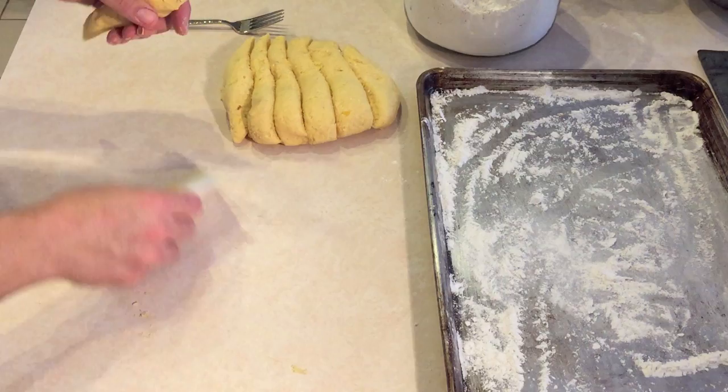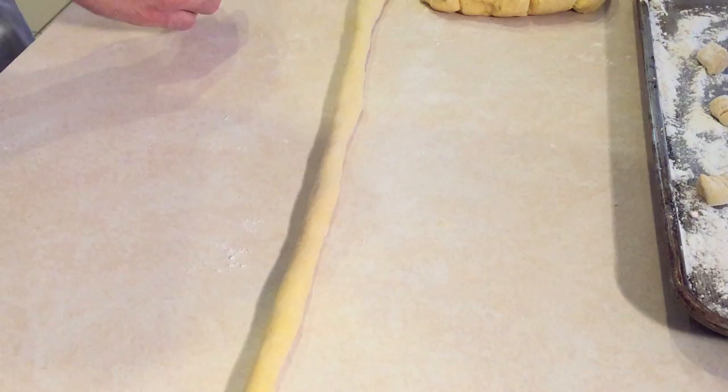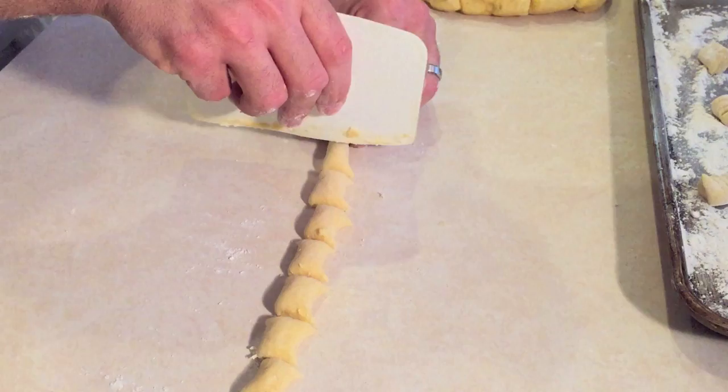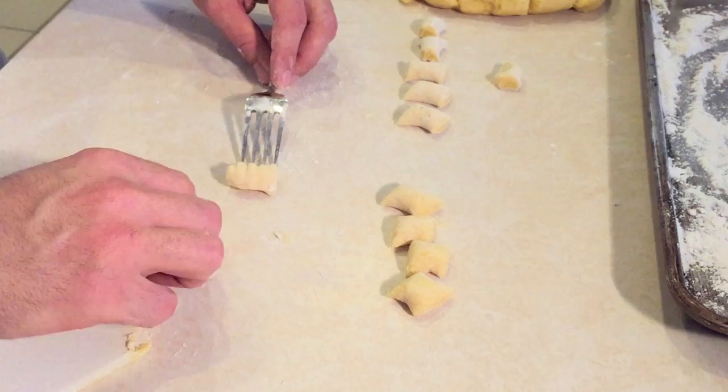Once your dough is nice and smooth and the right consistency, we're going to cut the dough into seven strips. Grab one of those strips, dust it with a little flour, and start to roll it out to about half an inch thick. Once carefully and lightly rolled out, cut the gnocchi into about 3/4 inch pieces. Now roll the gnocchi on the back of a floured fork to create the gnocchi texture. Place your rolled gnocchi on a floured sheet pan.